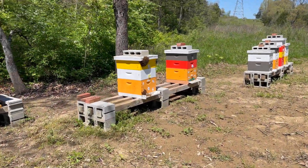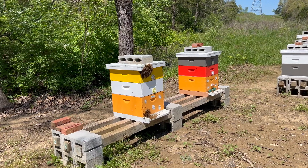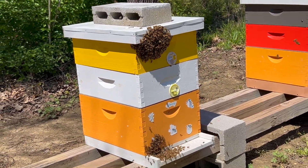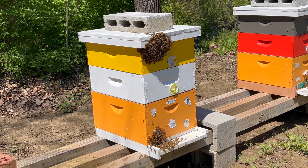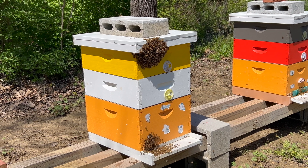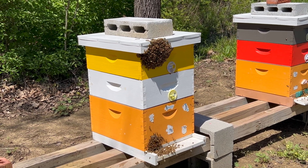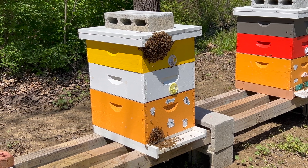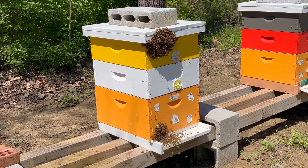Looks like there's another aborted swarm here. She may have gone out and then decided to come back. She could be in that ball there. I'm probably just going to leave them alone, let her figure out what she wants to do. Kent told me it's the worker bees that decide, so let them decide what they want to do with her.